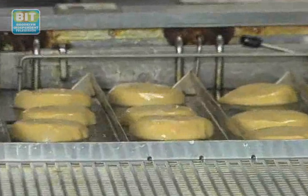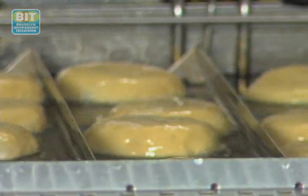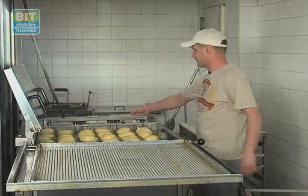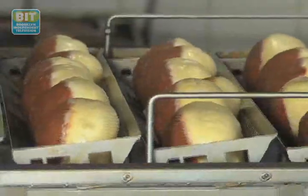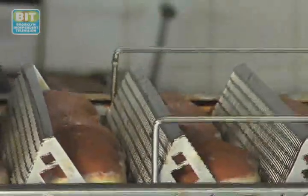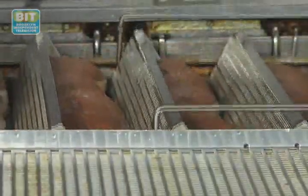We're going to fry them at 180 degrees Celsius for about 3 minutes each side. When we fry the first side, we have to cover up the fryer, so they will rise a little bit more. After the first side is ready, we have to open the cover, flip them over for the other side, and now we have to fry for the next 3 minutes.